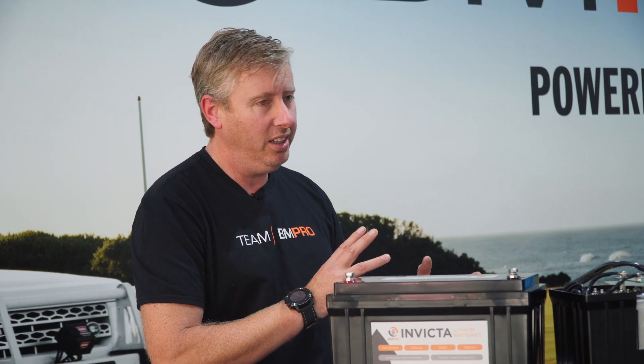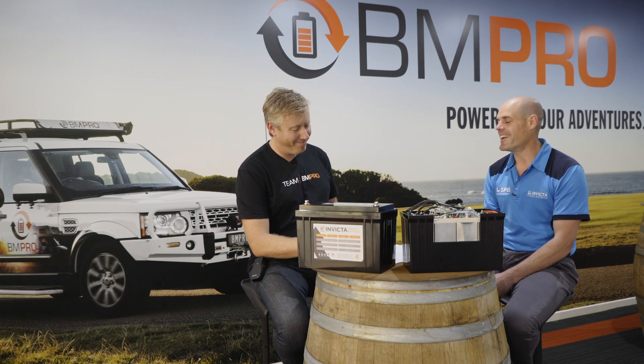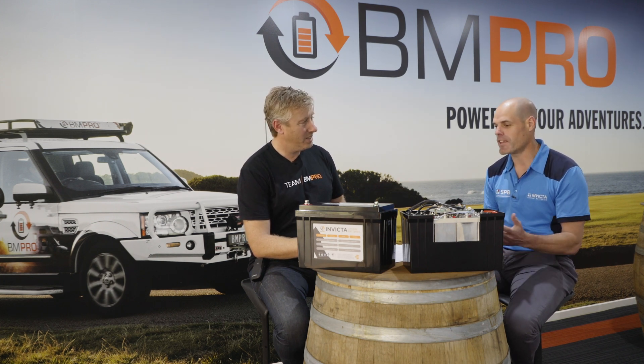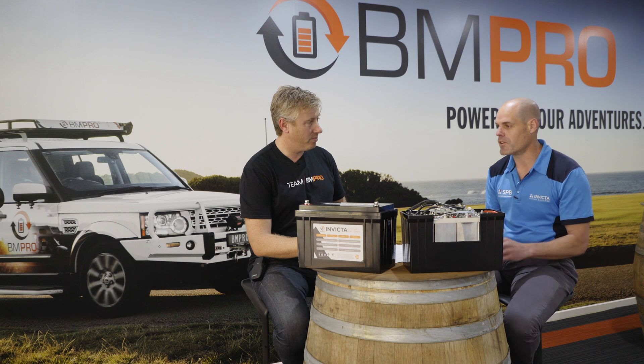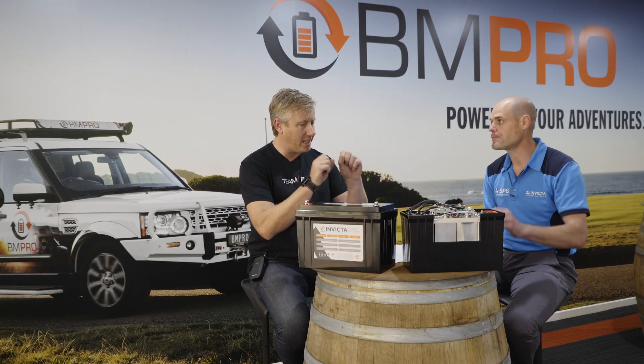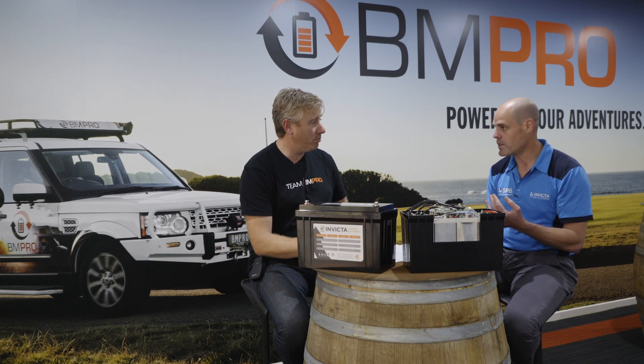There are different types of chargers out there. People say you can charge a lithium battery with any lead acid charger — is that true? Not really. You can charge a lithium battery with a charger, however there are a few things to be careful of. We certainly don't recommend any charger with a desulfation mode, because that will damage the BMS. It's a high-frequency, high-voltage pulsing — basically two sets of electronics bashing their heads together.